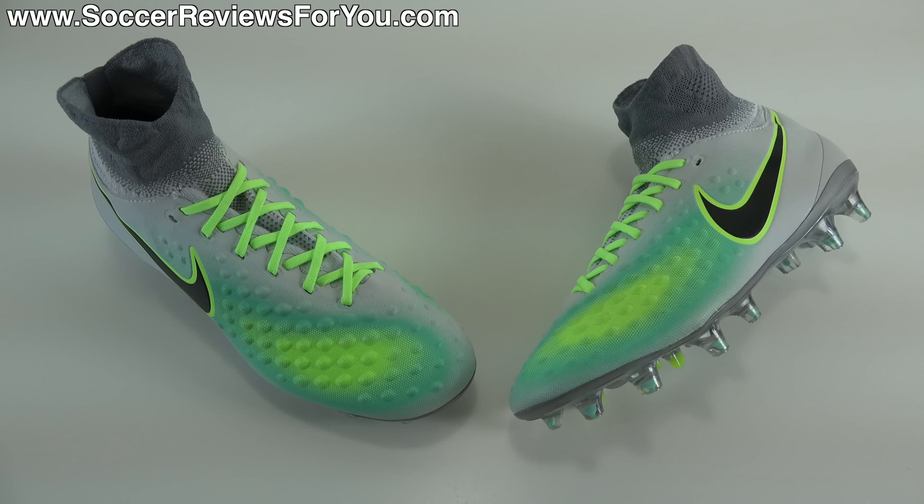Hey guys, Josh from SoccerReviews4U.com bringing you my review of the Junior Nike Magista Obra 2 in the Elite Pack colorway.